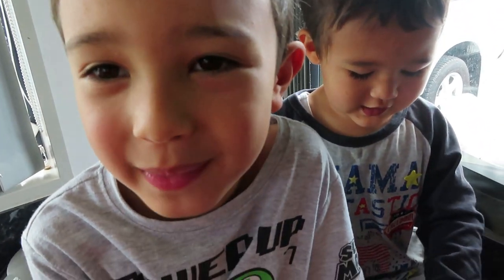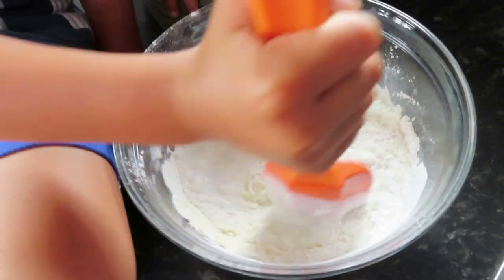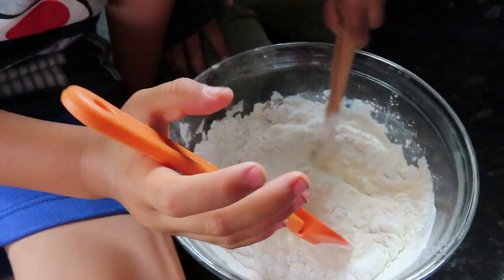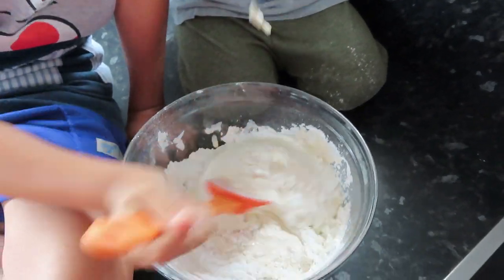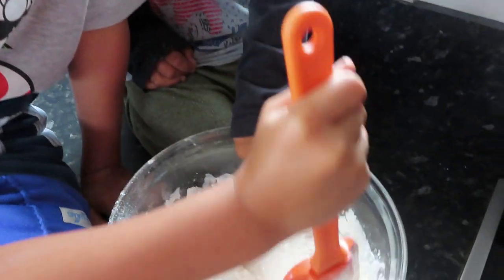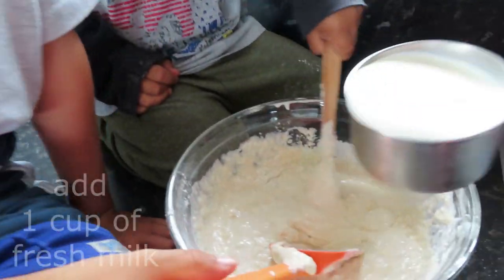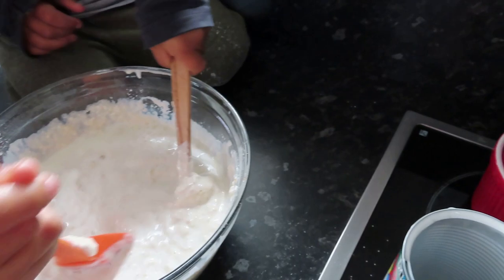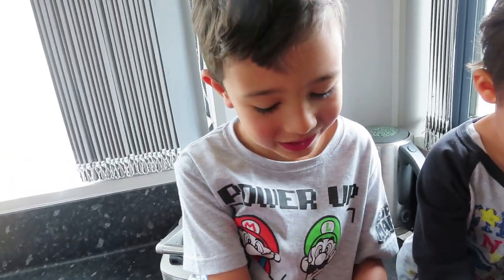So now it's mixy mixy time! Mix mix mix. I want to taste it after when mixing, it will be so yum! What are you saying, Pinkie? Can't get me one cup of milk. Mix mix mix. I like this. What's the flavor? Coconut, yeah!